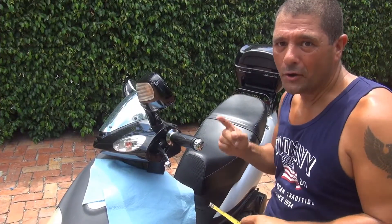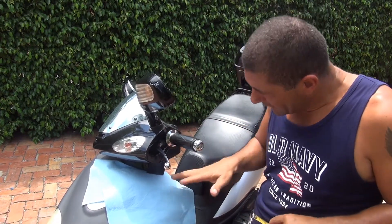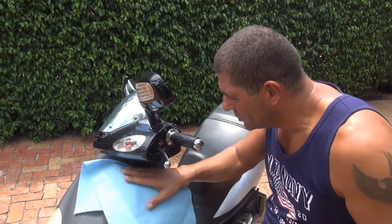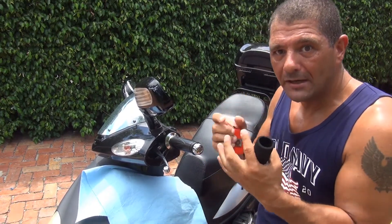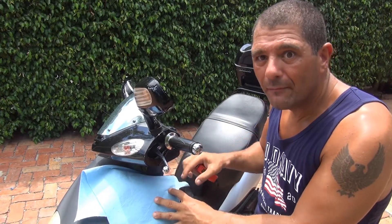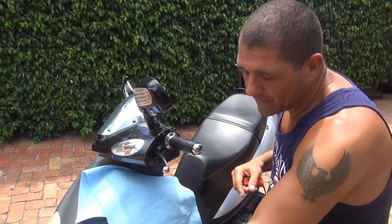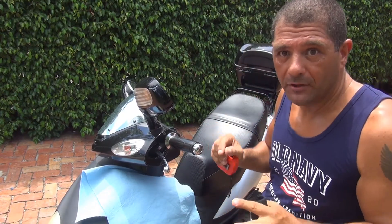Right now we are going to do the same work on the left side. Make sure you put something underneath right here to protect your property — you don't want to damage your scooter. It's not really damaging, but if some rubbing alcohol goes on your scooter it might damage the paint, the plastic, or even the headlights. Try to protect your scooter when you do any kind of job, and always make sure you put your scooter on a center stand.